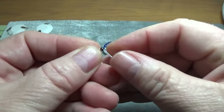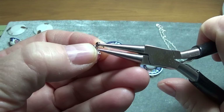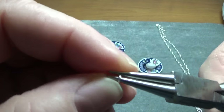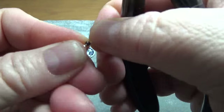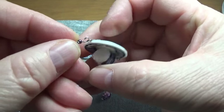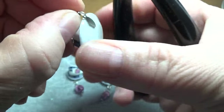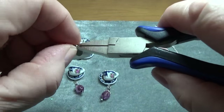So I'm just bending this at the top, like so. Then I'm going to come in with my round nose pliers and I'm going to bend it, but not all the way. I'm going to leave this loop open so I can hook it onto the bottom. And I'm going to come back in and finish closing it all the way, and I'm going to straighten it.